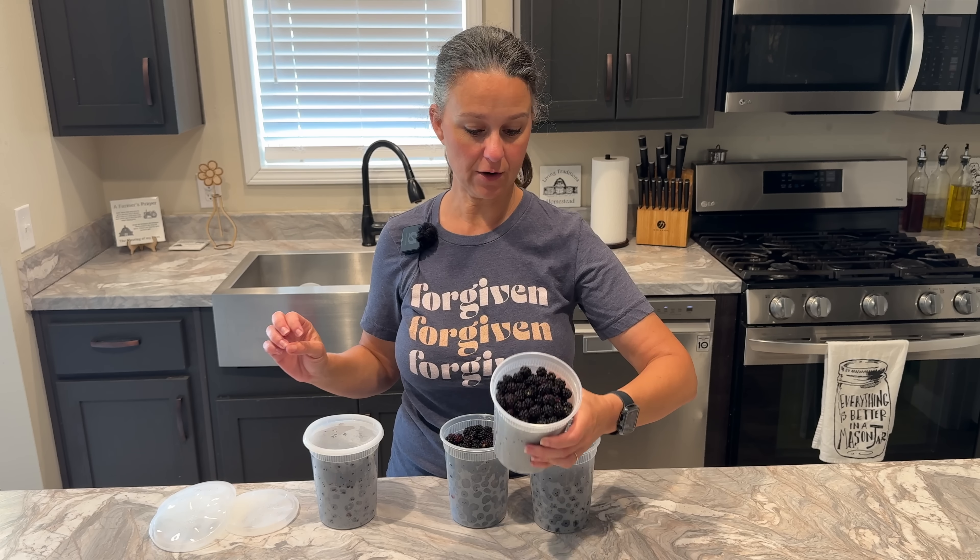All jars are in and the empty spaces are stabilized. I'm putting the lid on the pot and turning the heat on high. We're going to be processing these jars for 20 minutes for either pints or quarts. Now there's a slight adjustment for my elevation — I'm above 1,000 feet above sea level, so I need to increase processing time by five minutes, meaning I'll process for 25 minutes total. The processing time does not start until the water comes to a full boil. Once it boils, I'll set my timer for 25 minutes, then turn off the heat and let everything calm down for about five minutes before removing the jars.